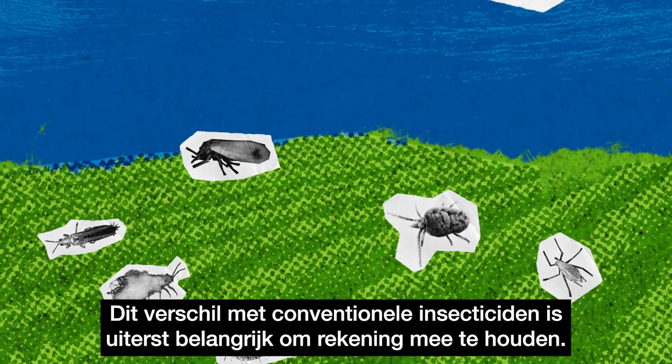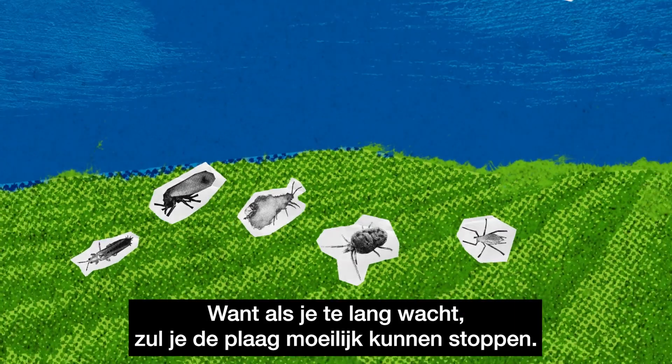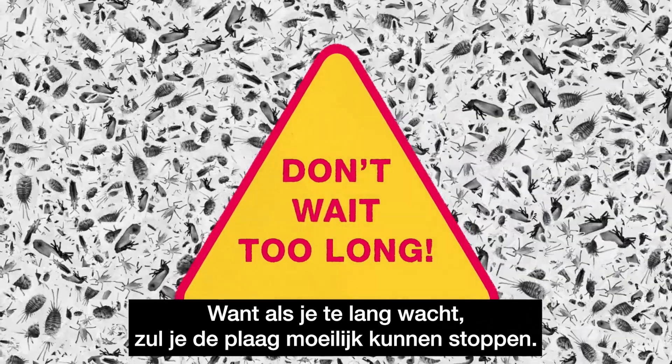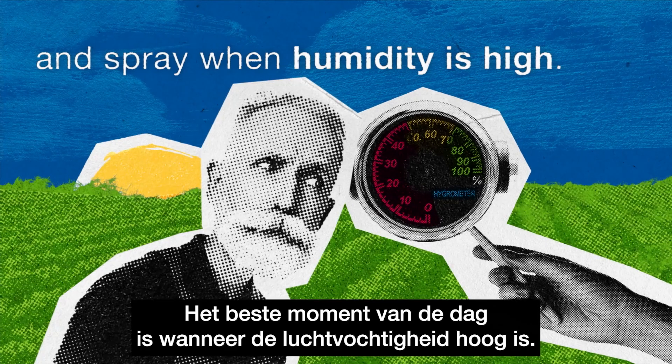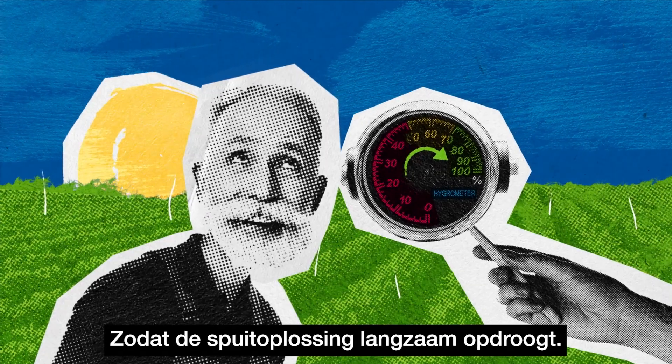This differs from conventional insecticides and is extremely important to implement. Because if you wait too long, you won't be able to stop the pest. In addition, keep an eye on your hygrometer when spraying. The best time of the day is when humidity is high, so the spray solution dries slowly.